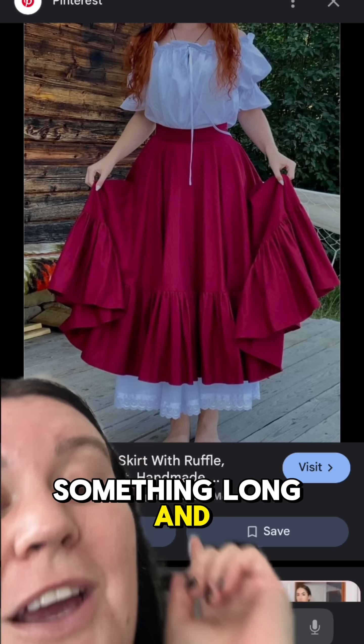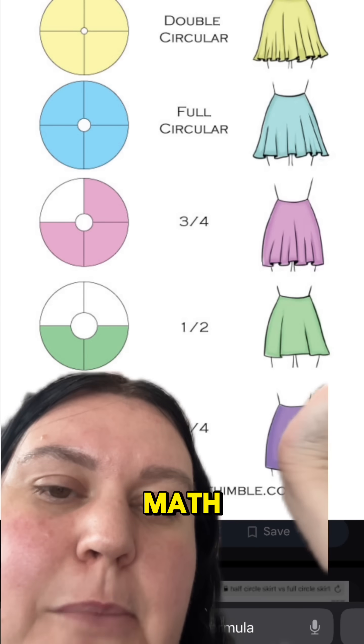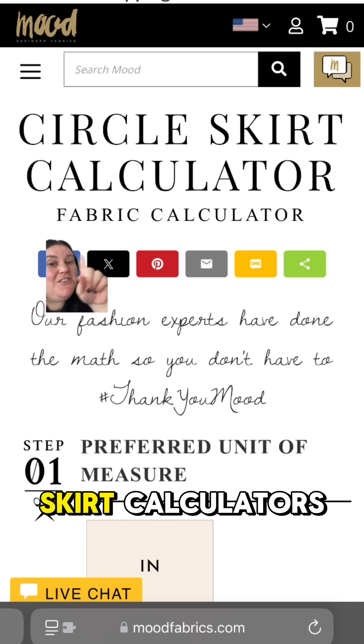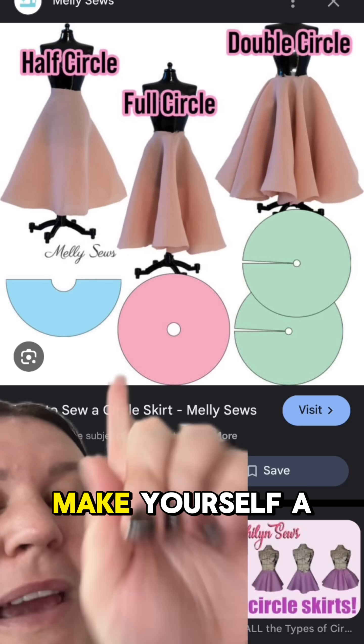Whether you're sewing something long and cottagecore or short and festive, you don't need to buy a pattern — you just need math. If you're like me and math is not your thing, there are plenty of free circle skirt calculators out there, and they include your yardage. Happy Pi Day, make yourself a circle skirt!